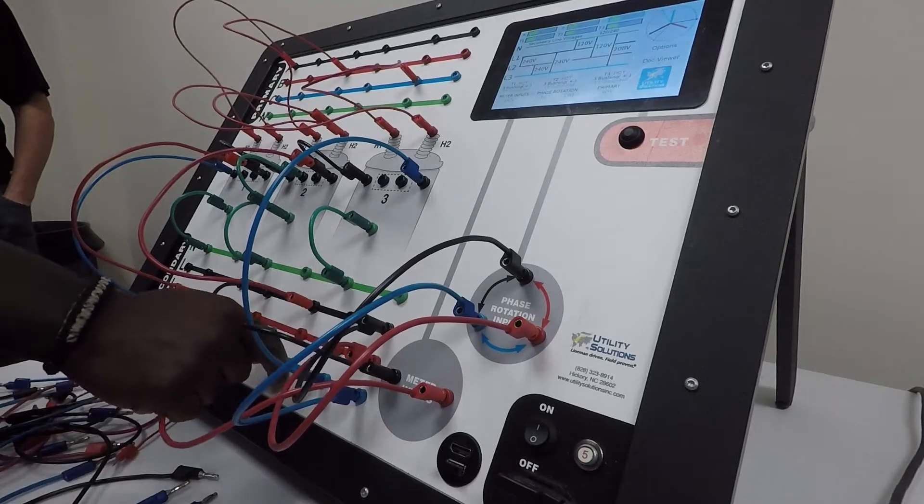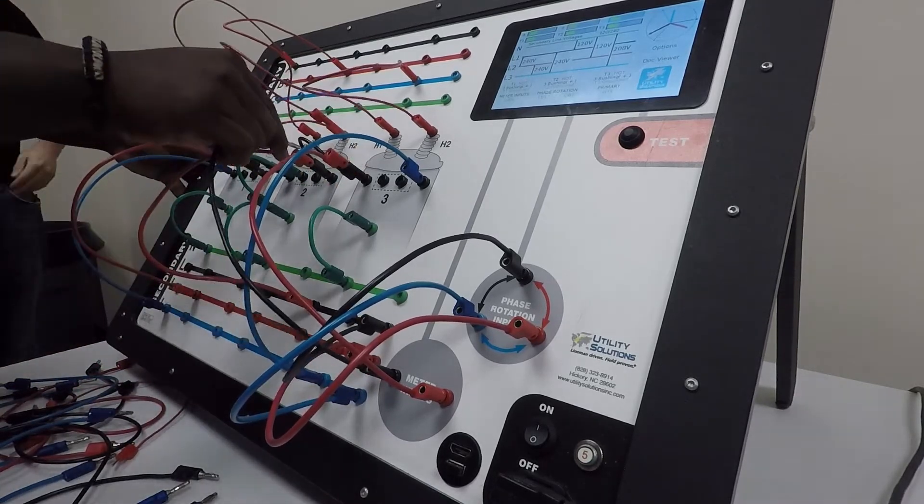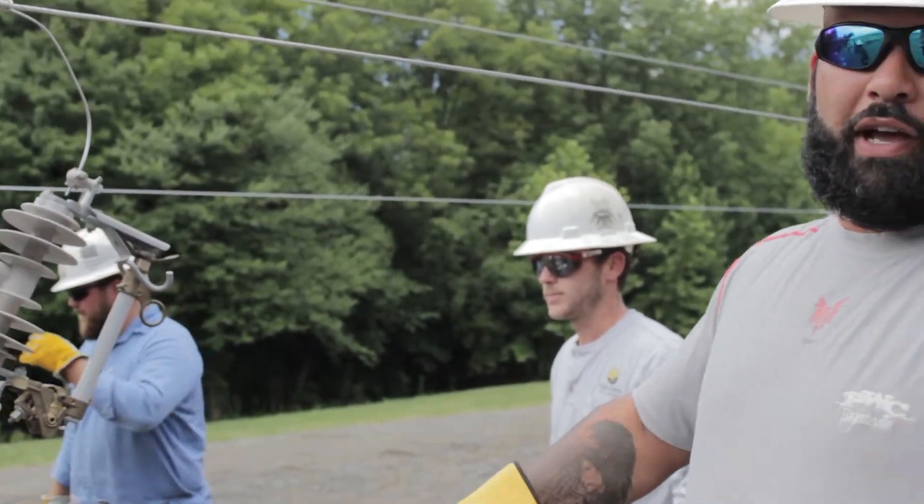On that training board, when you plug it in, it shows you: this transformer overloaded when you've done that, and so forth and so forth. In the real field you can't see that — you just know it went bad.